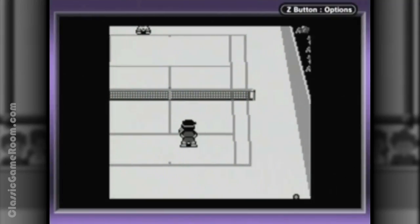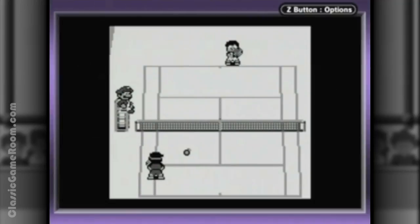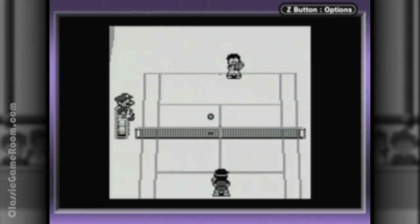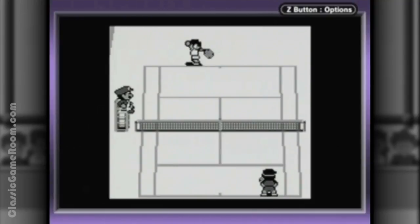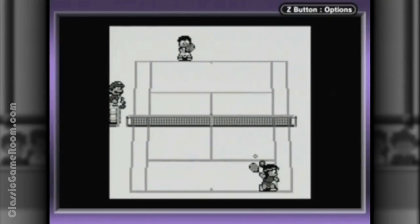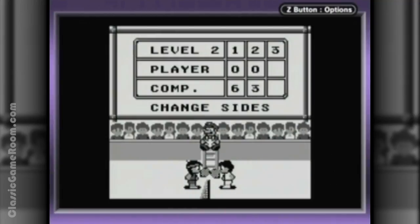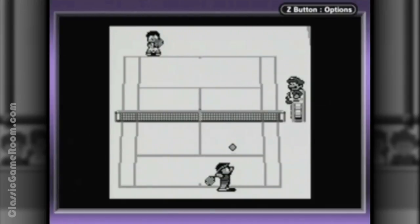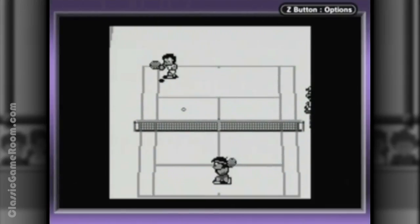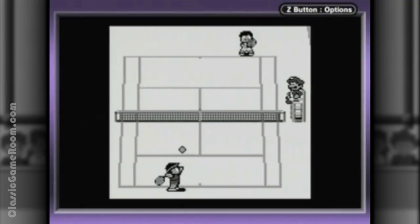Kind of a bummer, but hey, it was 1989. This game was only released a couple of weeks after the Game Boy's launch, so it was pretty early in the system's lifespan. But in every other area, this version has the edge — and none more so than the presentation. Tennis had a much more cartoony look on the Game Boy. Sprites are more detailed, it's got music this time, and that gives the game a lot more character. This version feels a lot more Nintendo than the original.